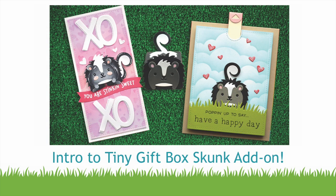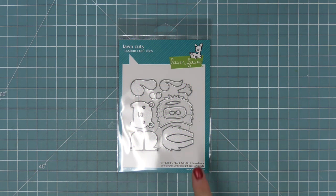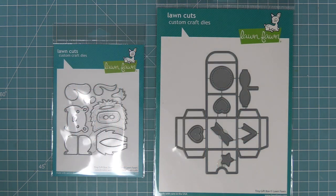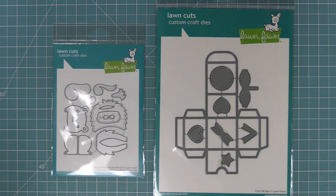Hello and welcome to another Lawn Fawn video. Today we are so excited to be introducing our brand new die, the tiny gift box skunk add-on. This die turns the tiny gift box into an adorable skunk, and this skunk is an addition to our entire critter family that we have for the tiny gift box, which I just adore.